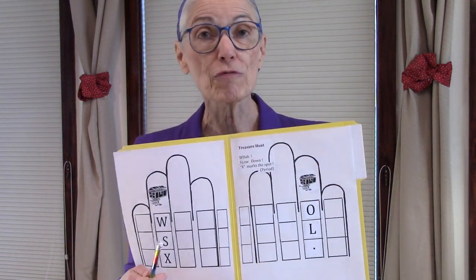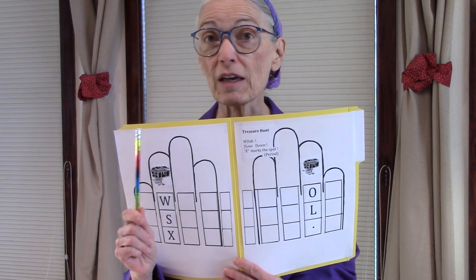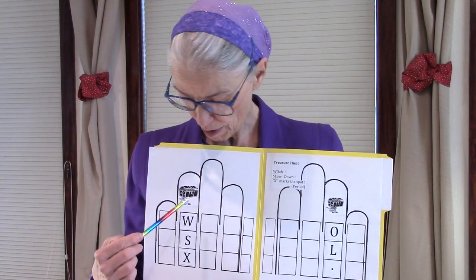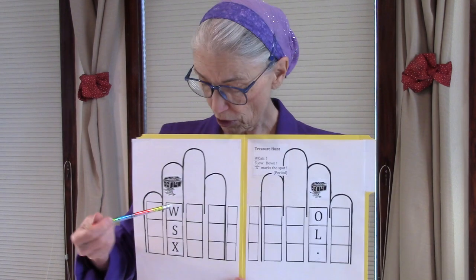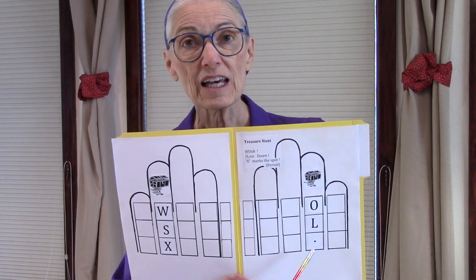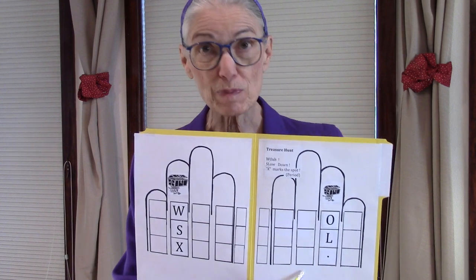Now we're going to move to the ring man finger. For the ring man finger, you're going to think of a treasure hunt. Imagine yourself racing through a woods on a horse, and you had been told on a treasure map that if you find treasure in that wilderness, it'll have a big X over it — X marks the spot. So if you saw that X through the trees, what would you do to your horse? You'd go 'Whoa!' — W-O — and then you would say 'Slow down' — S-L — and X marks the spot, where the spot is the period. So: Whoa! Slow! X marks the spot where the treasure is.